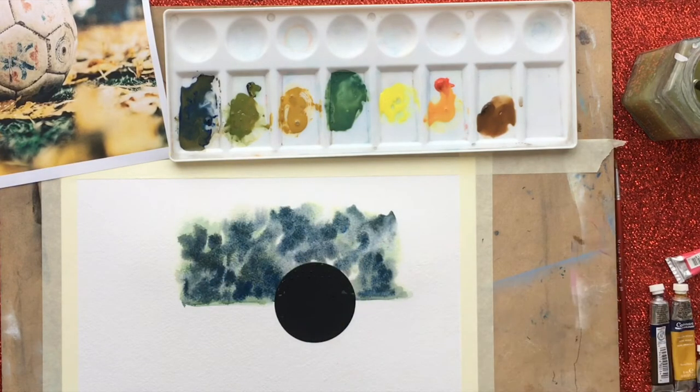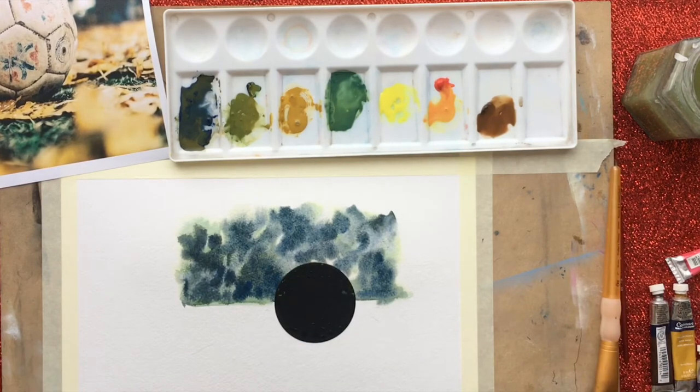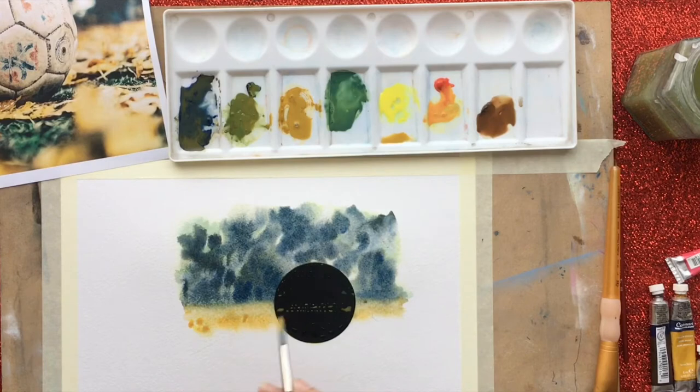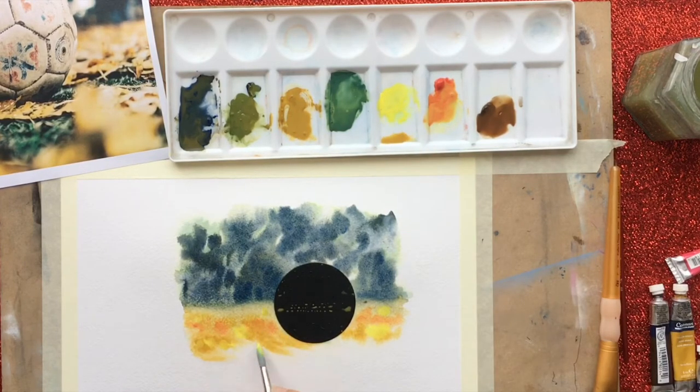Just let the watercolor do its own thing - we love that crazy little splaying effect. Once I've done the top section, I'm going to go straight in without waiting for it to dry because the top merges into the bottom in the picture. I'm going to bring my water right up to that waterline, barely touching it, so when I come in with the paint it doesn't make the whole yellow bit go green. Then I'm going to start bringing in those yellows. I'll come back and touch this all up later, so again don't be overly precious - just follow the basic colors and put those little green spots in.